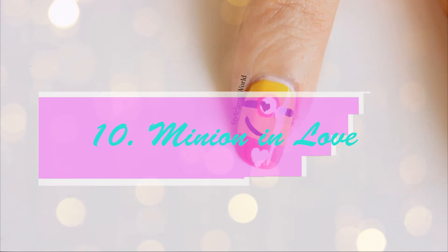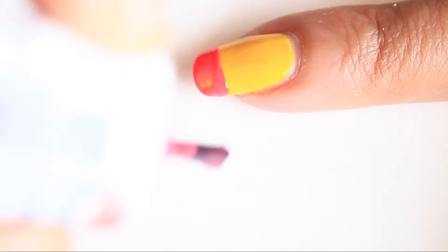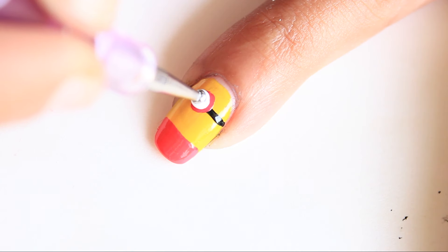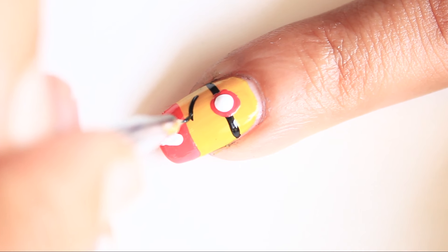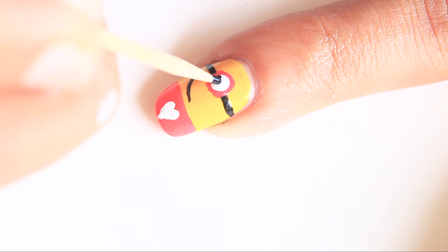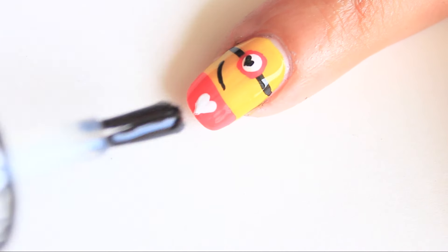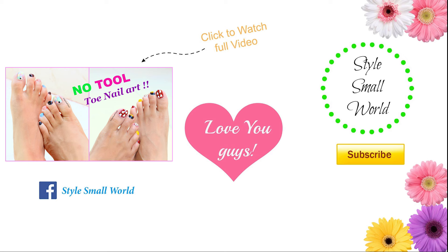And my last design is a minion-inspired nail. On a yellow base, make a pink nail tip. Make one black line using a liner. Place one big pink dot with white inside it. Make a small white heart on the tip, then make a small curvy line. Make a small black heart in the eye. Apply top coat. Remember to subscribe for more interesting videos. Bye bye and Happy Valentine's Day!